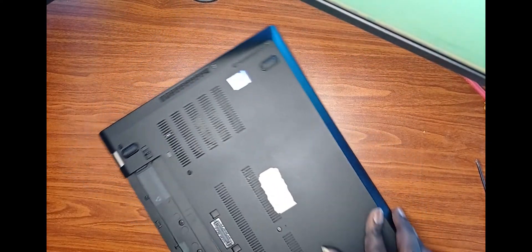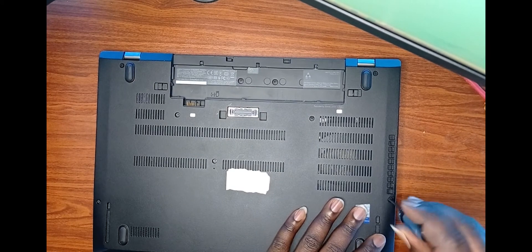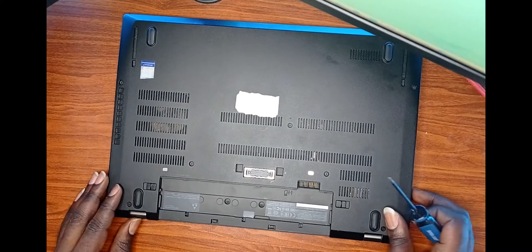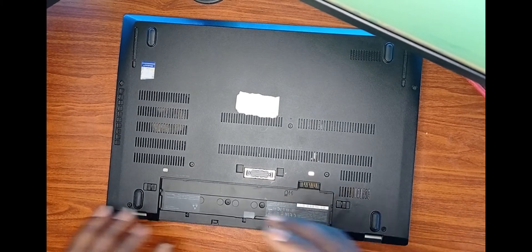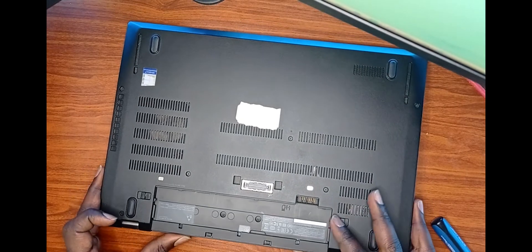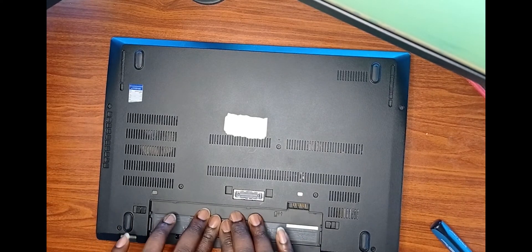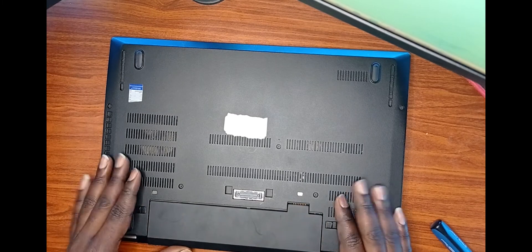Once satisfied that the back panel is fully secured on all sides with no gaps or misalignment, please secure the back panel by tightening the seven screws with the Phillips screwdriver. Visually check all sides to be sure the back panel is secured tight. Slide back the battery until both latches click.